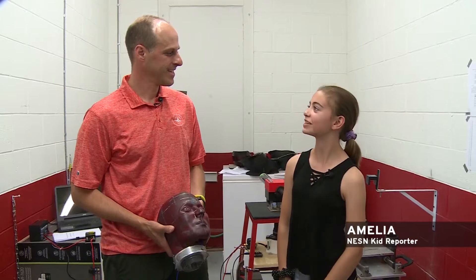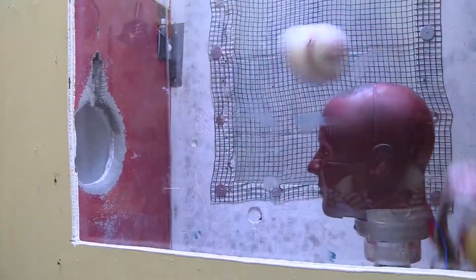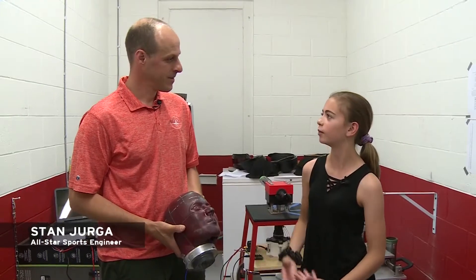Hi, I'm Amelia and today I'm here with Stan from All-Star Sports and we are going to be testing baseball equipment. So how do we get started by testing the equipment?